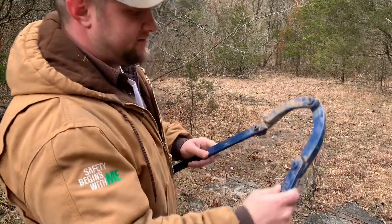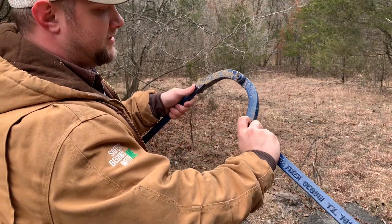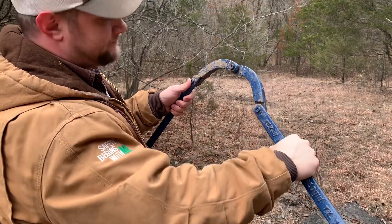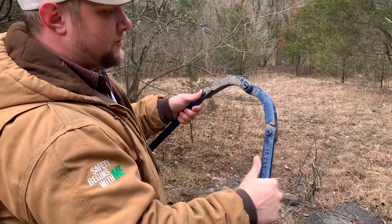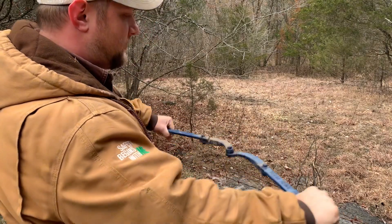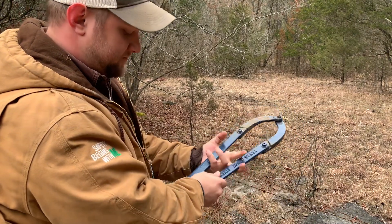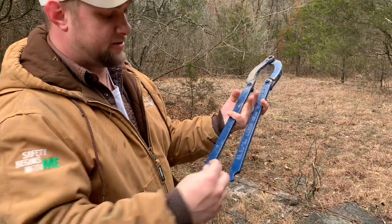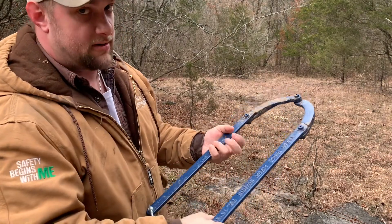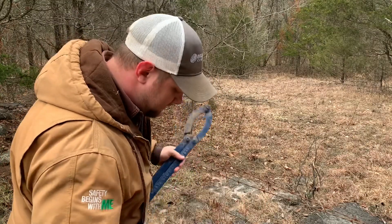This is called the Texas Fence Fixer, and essentially it has two pivot joints — one at the top and one on each side. These pivot joints allow you to put the wire in the joint, and when you pivot it on that arm, it tightens the wire so it can no longer get loose. Once you get the wire into your joint, you tighten the mechanism and then put your chain on the end so it cannot get any wider than what you've already tightened it to.